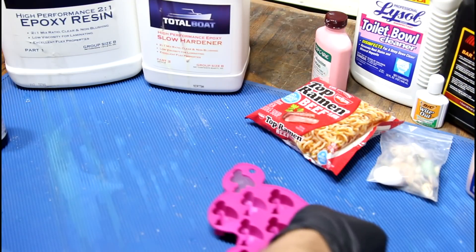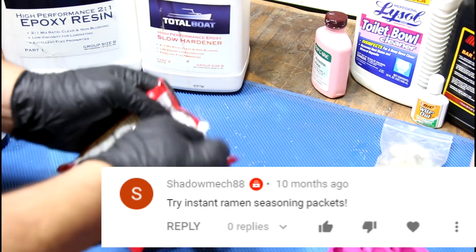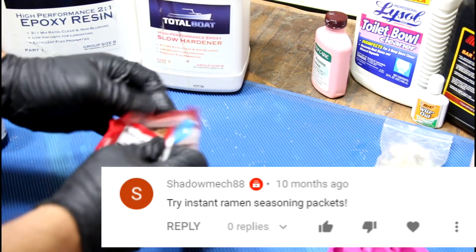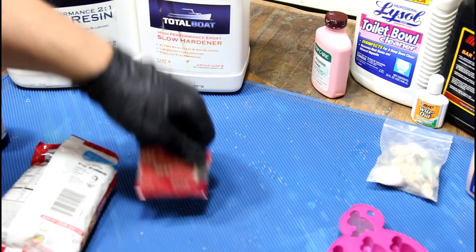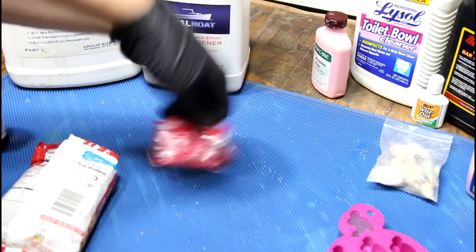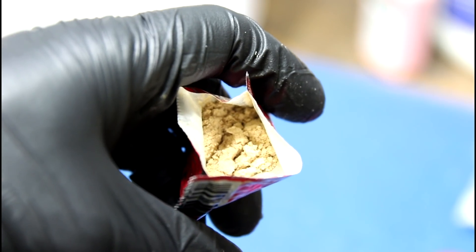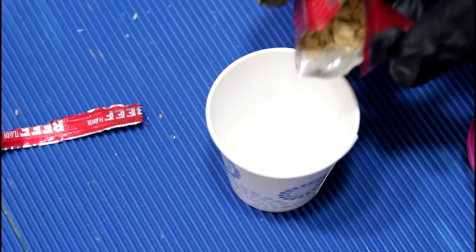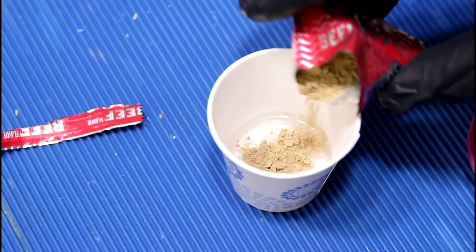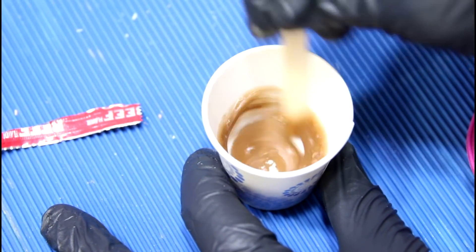The second suggestion I get all the time is ramen flavor packets. I picked beef because beef is nasty and nobody has to feel bad about beef being used up. You are all going to smell this — you've frankly ingested too much MSG. Since this is a powder, and most of the powders we've used on this show have worked, I think this should work as well. Yep, a gravy color.